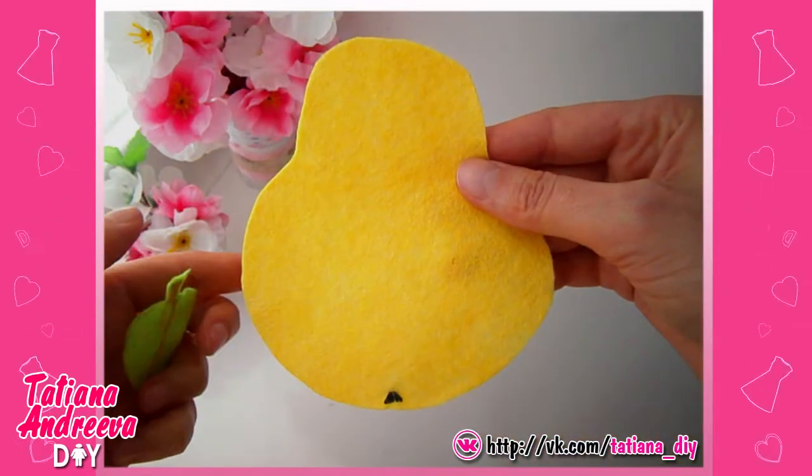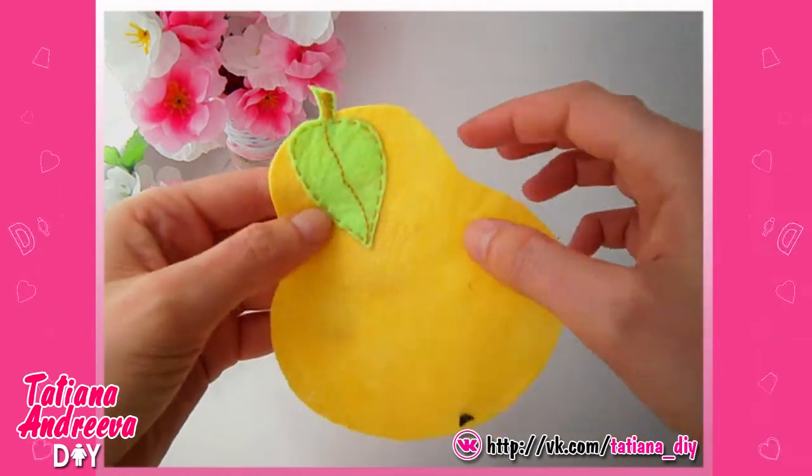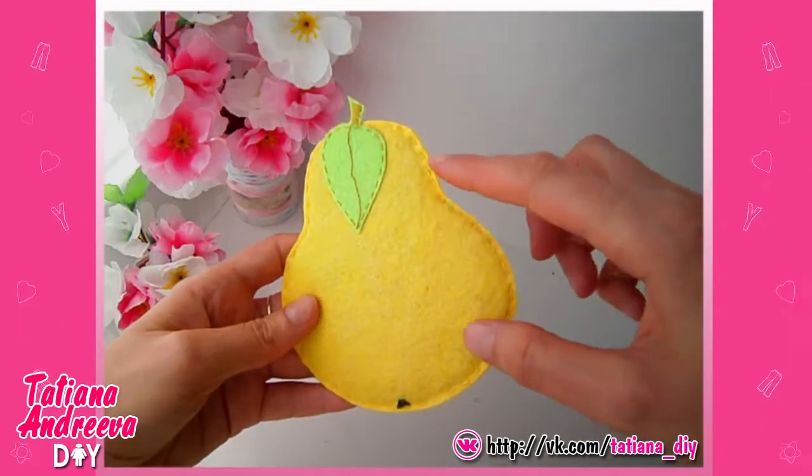Also make a few stitches here with the black thread. Then sew the leaves to the yellow detail by the edge. In the end sew the yellow details together putting the cutting inside. The pear stand is done.